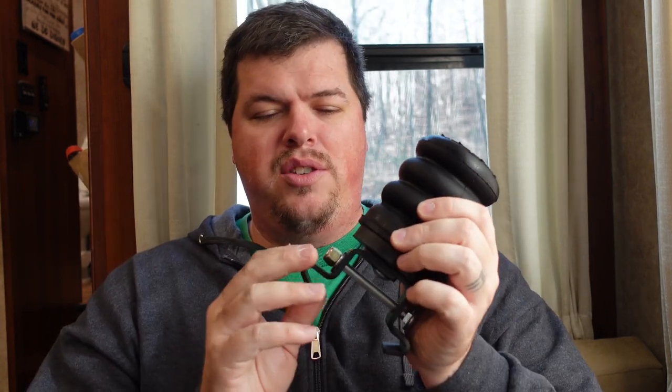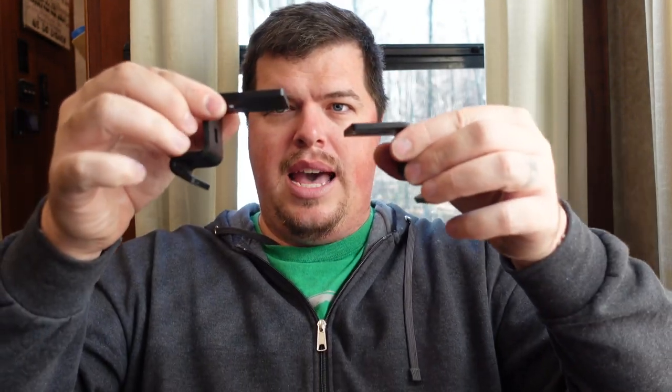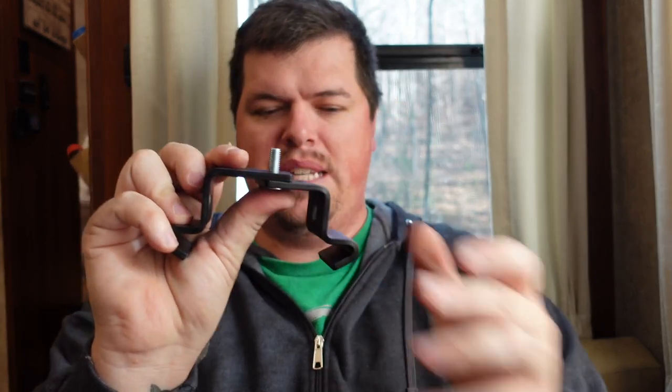So the components of the Sumo Spring: you've got your bracket here. This bracket is two pieces that are put together like this. A bolt goes up through the bottom, basically preventing those brackets from separating.